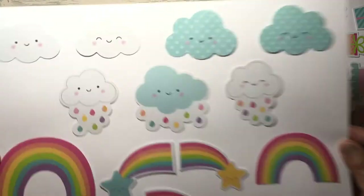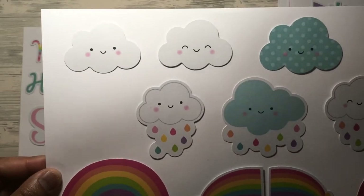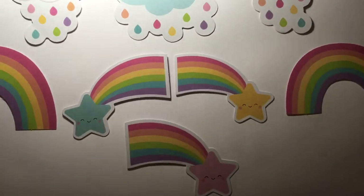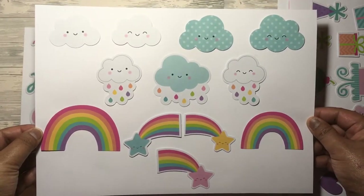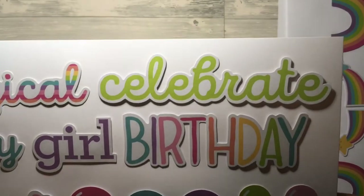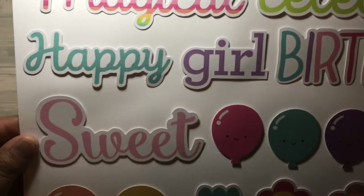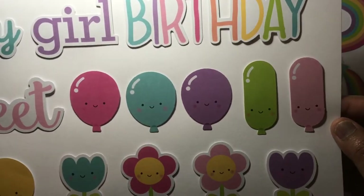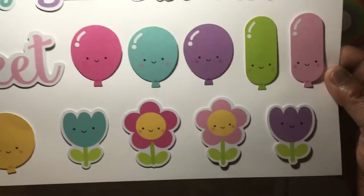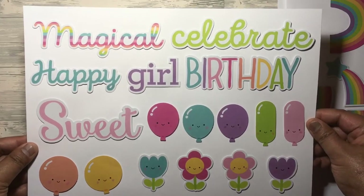The next sheet has the clouds — blue clouds, rain clouds with multicoloured drops, plain clouds, great rainbows, and shooting stars. Really really nice. And then the final sheet has all the letters and words: magical, celebrate, birthday, girl, happy, sweet. You also get a range of balloons — long ones, round ones in two sizes — and flowers which are just really sweet. That's the last page of the Fairy Tales ephemera.